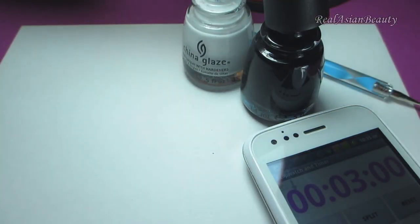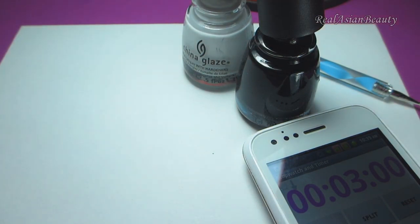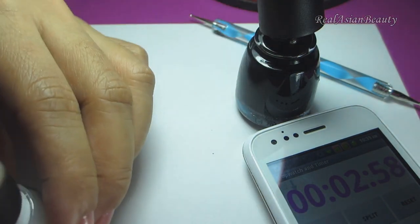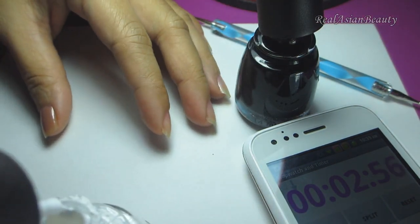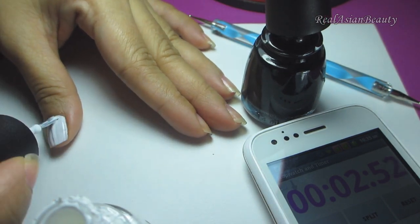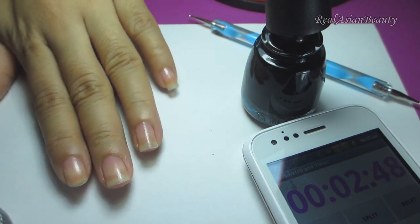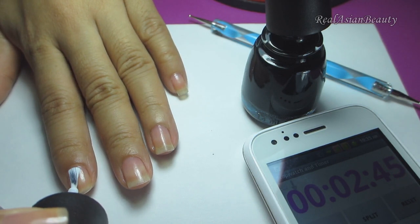To make things easier for me, I have already opened my nail polishes. I'm so nervous, so I'm just going to start the timer. The first thing I'm going to do is to paint my nails in white. This is going to be my base color, and I will try my best to paint all of my nails in 1 minute.